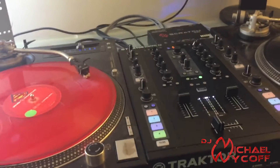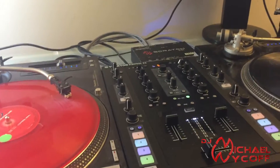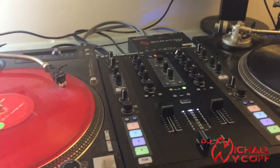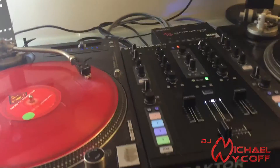What's happening people, Michael Wyckoff here. I'm going to go through how I mapped my Traktor Z2 for Serato Scratch Live. This was a special request for Willie Flowers — shout out to Willie Flowers — he wanted to know how I did it.